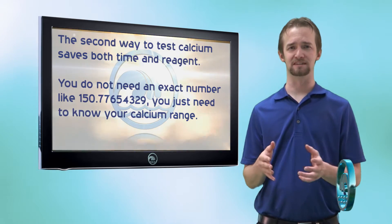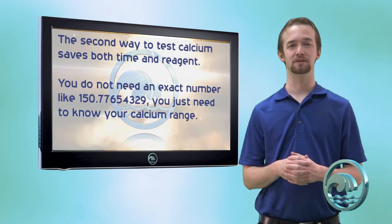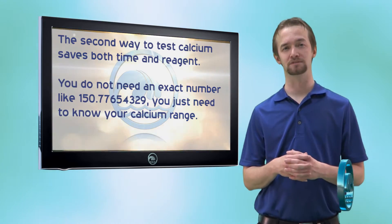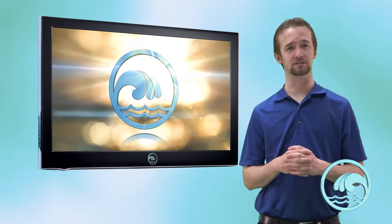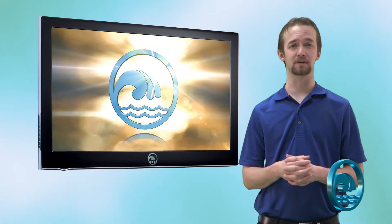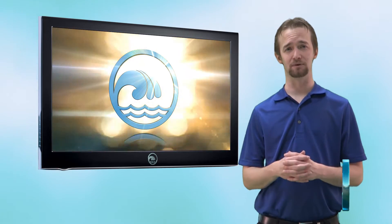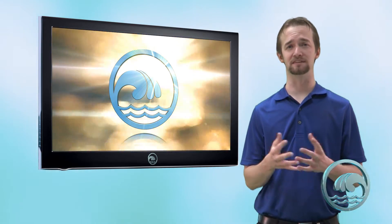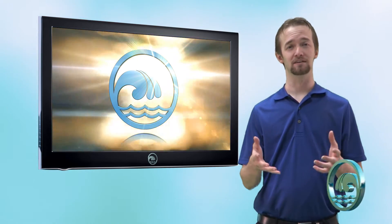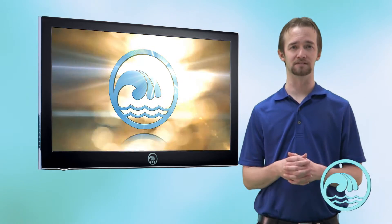The second way for testing calcium hardness reduces the number of drops we have to use in half. We have to use quite a few drops otherwise — if you notice on the first set of instructions, the very first reagent requires 20 drops, which sounds crazy. So we like to do it the second way, which is 'when high calcium hardness is anticipated' — and in the North Texas DFW area, we can anticipate high levels of calcium hardness.